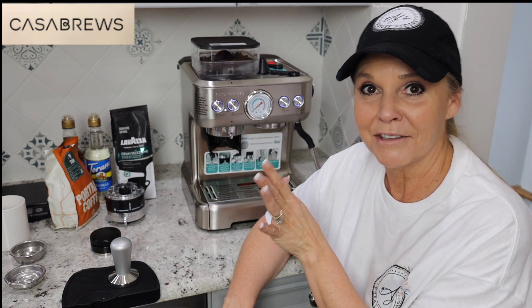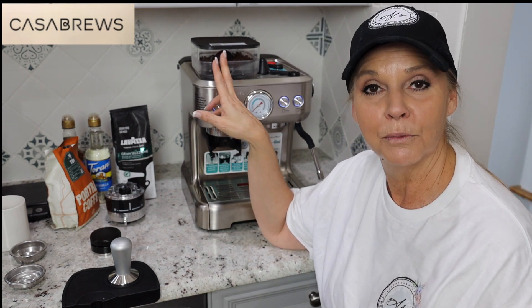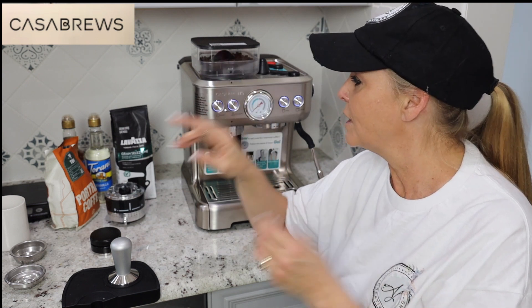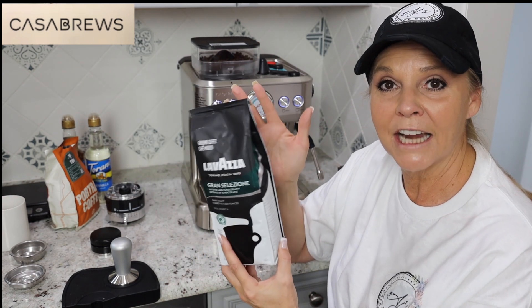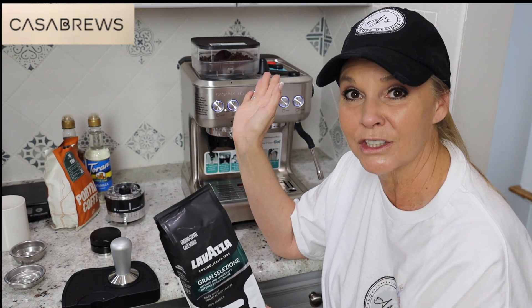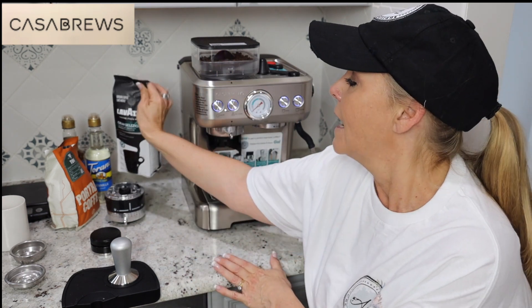Let me tell you about some of the accessories that come with it. You have your coffee hopper, so you can put whole bean coffee in there. They recommend not getting beans with an oily residue because it is hard on your grinder. They have recommended La Vaza — I got mine at my local Kroger store. They only had the ground version, but you can use that too; it just means you're not having to grind your coffee. I got the recommended brand and another one with whole beans so I could try the grinder.